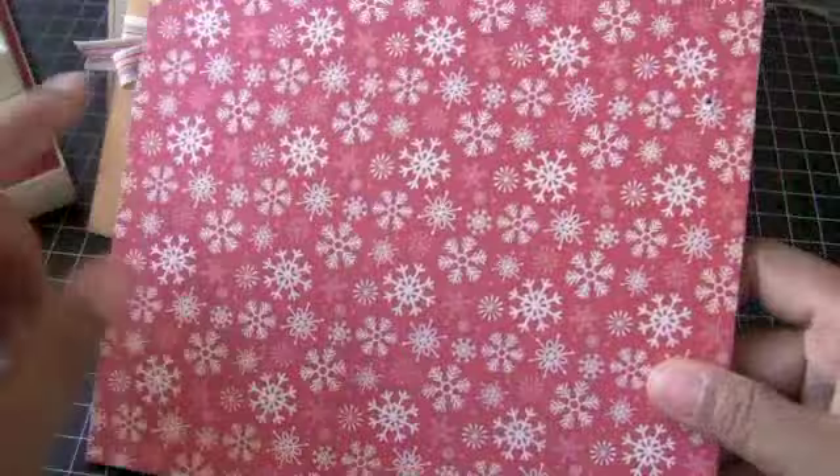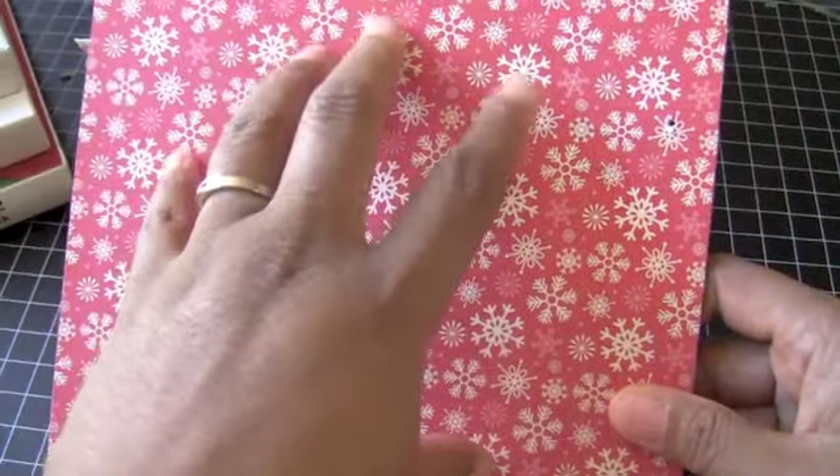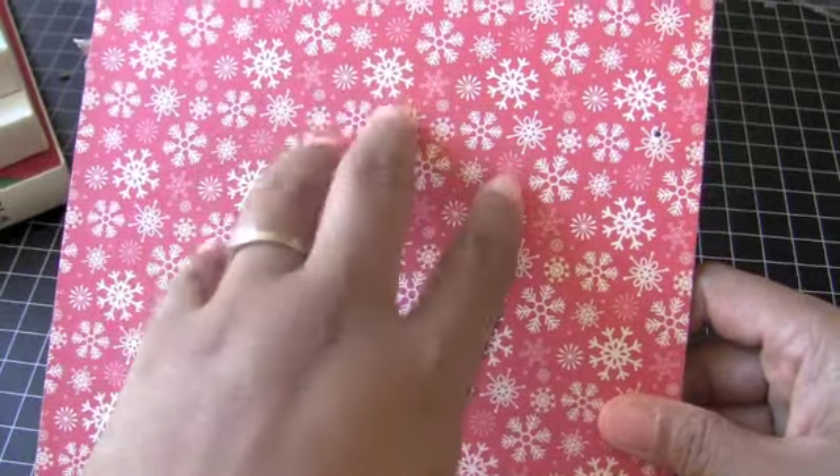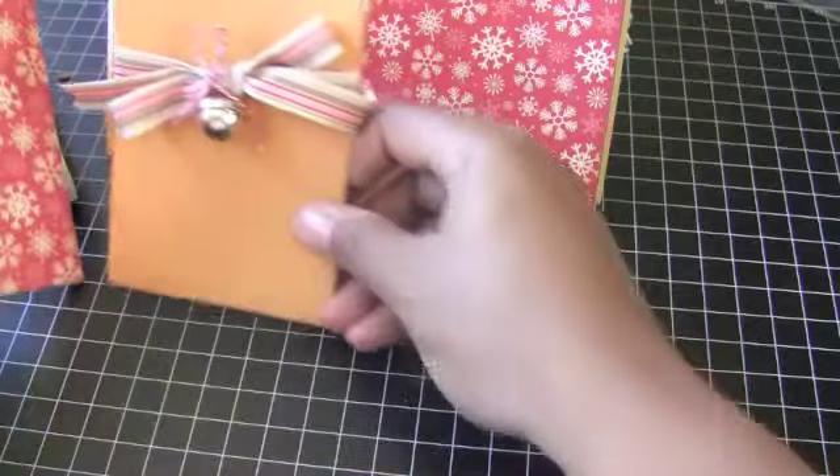I'm really liking it. And then on the back, I put this print which is also October Afternoon. And when I embellish this, this is going to be my page where I'm going to write a really nice letter to my family. So that's going to be my one page.